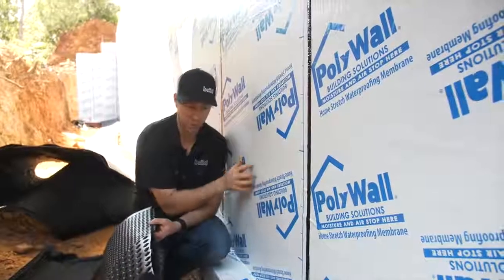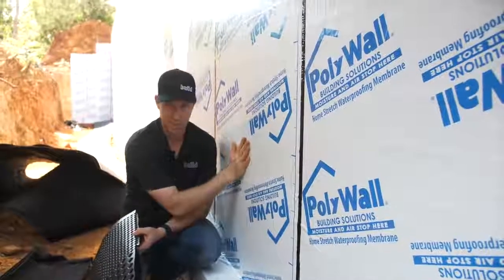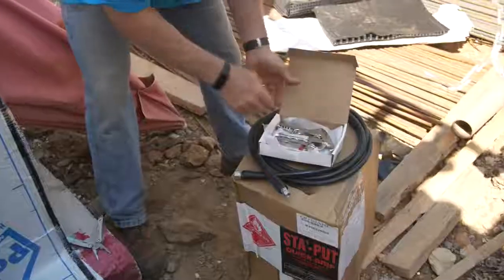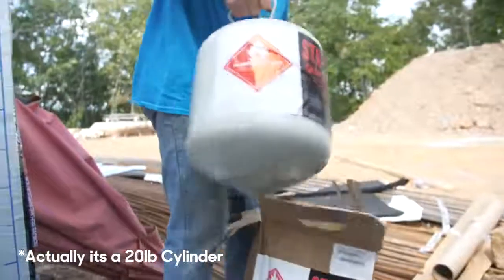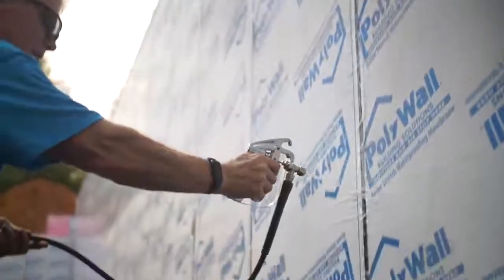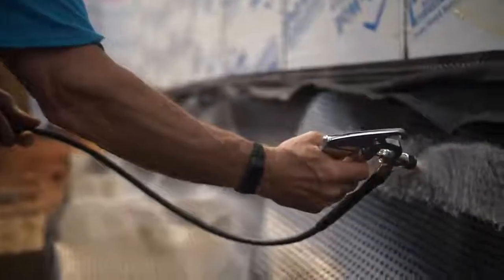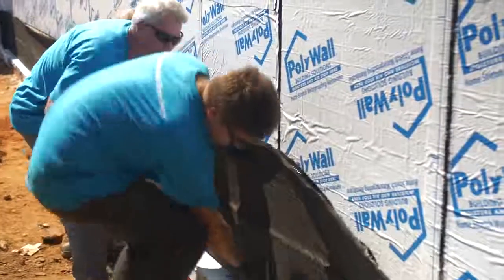The other cool thing about this system is that it's a no-fastener, no-penetration system. In my previous video where you saw us installing the Home Stretch, it's a peel-and-stick with a primer — it's all done, totally stuck, with no penetrations. We want to do the same thing when we install this dimple mat. They've got a spray adhesive called Stay Put spray adhesive, which comes in a gallon-size jug with a hose and a spray gun. Just like a Formica countertop, you spray it on the wall and on the back of your Arroyo drain, let it get tacky — timing varies with temperature and humidity — and then once both surfaces are tacky, you need a couple of guys to place it on the wall, because once it's stuck, it stays stuck.